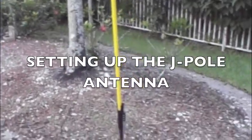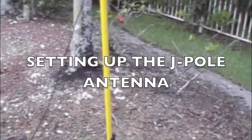Hey guys, Anthony here with an update on the roll-up antenna, the J-Pole antenna.